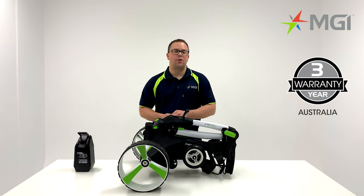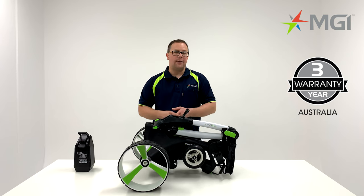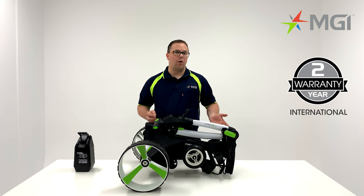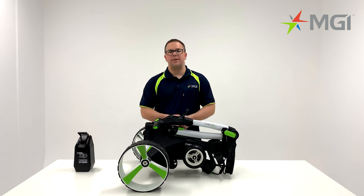The MGI ZIP X5 comes with a 3-year warranty if registered within 30 days in Australia. If not registered within 30 days, it comes with a 2-year warranty as standard. This 2-year warranty also applies for all other countries. If you'd like more information, please visit our website or contact your local sales representative.